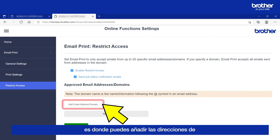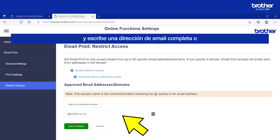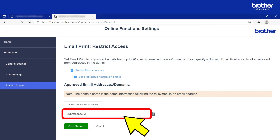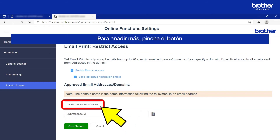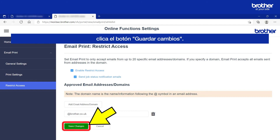From here, this is where you can add email addresses that your Brother Machine will accept. To add one, click the Add Email Address/Domain button. Type either a full email address or a domain name for a group of emails into this box. In this example, my Brother Machine will print attachments from any email address that ends in @brother.co.uk. Attachments sent from any other emails will be rejected. To add more, click the Add Email Address/Domain button. When you are ready, click the Save Changes button.